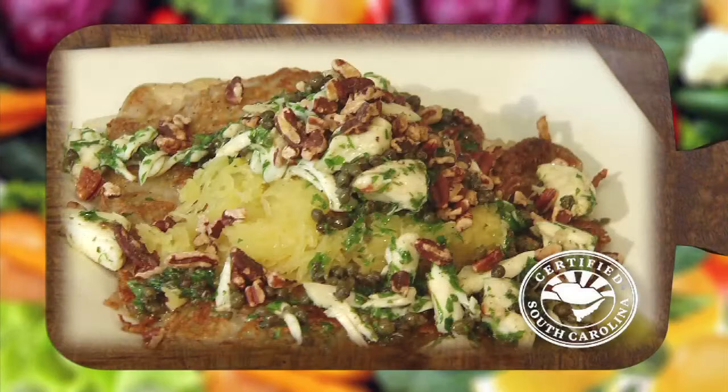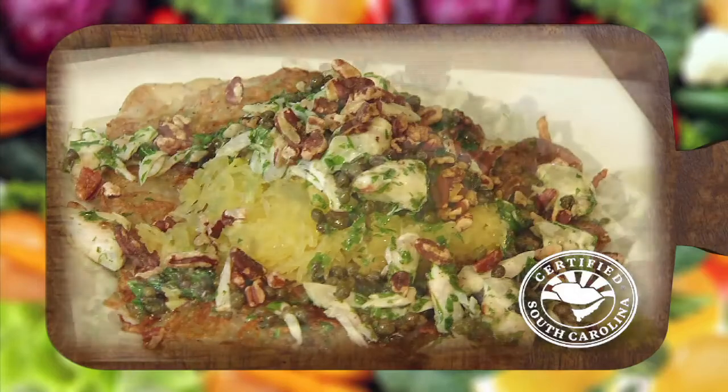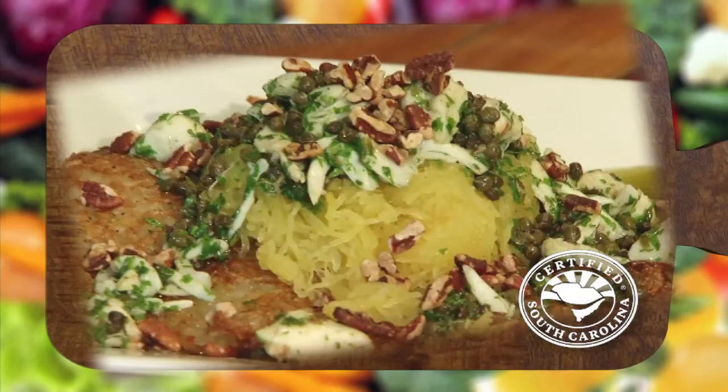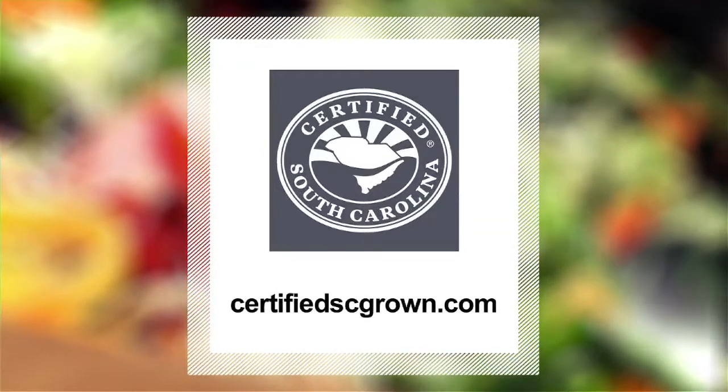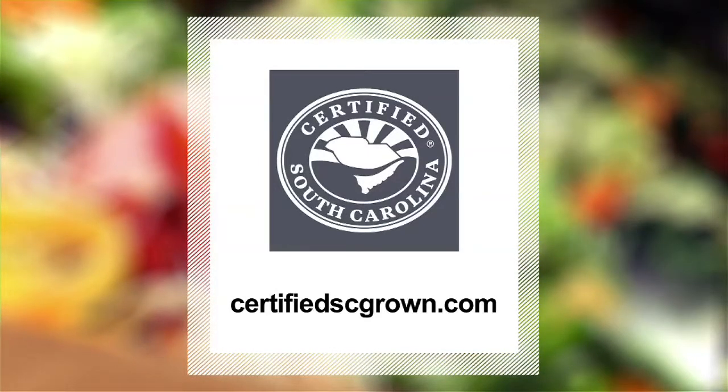If you would like more great recipes like you saw today on the Sportsman's Table, just log on to CertifiedSCGrown.com — it's a matter of taste. We'll see you right back here again next week. For more information on South Carolina grown products, visit CertifiedSCGrown.com. Remember, buy South Carolina — it's a matter of taste.